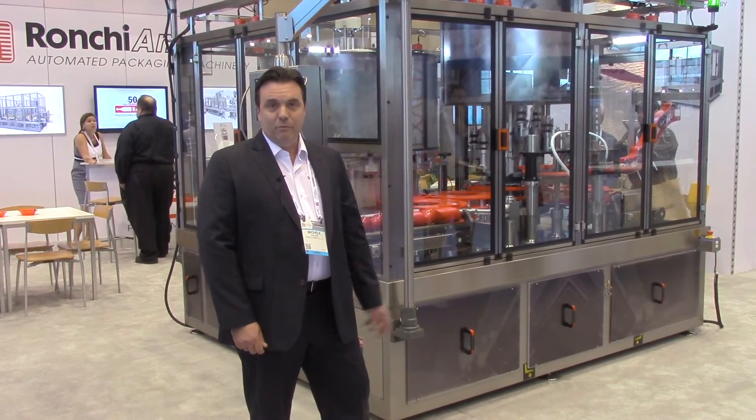If you need more information, please visit our website RonkeAmerica.com. Thank you.